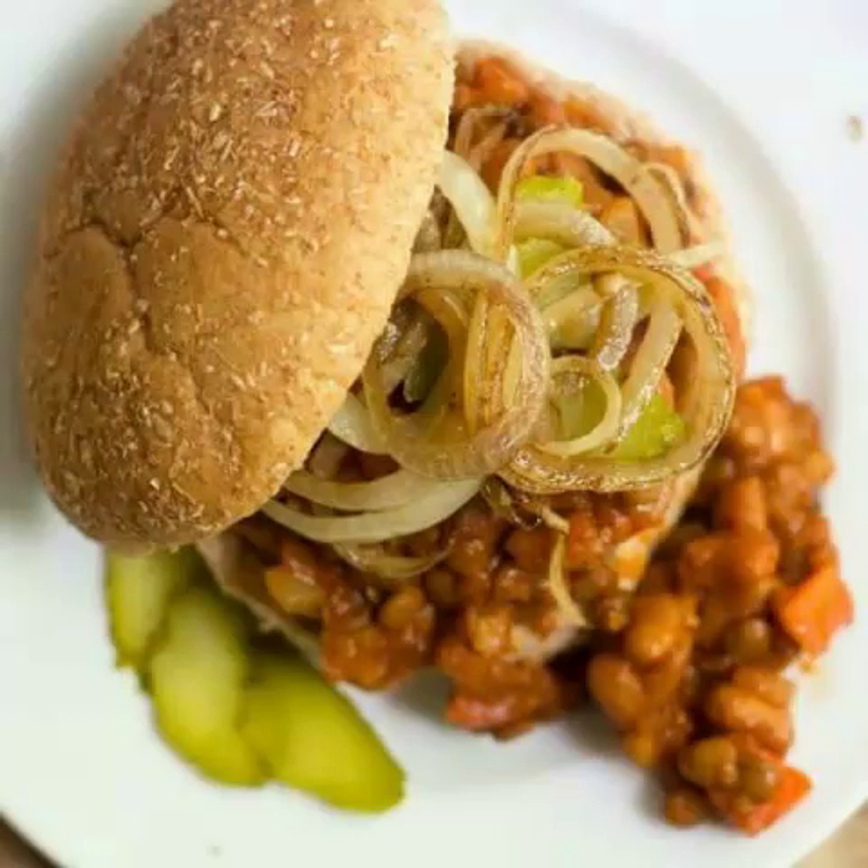9. Bon Appétit's Tofu Sloppy Joes. If you would prefer to stick to a classic vegan protein option, then this tofu sloppy joe recipe by Bon Appétit could be the one for you. A good source of protein, tofu is a healthy and delicious component to add to any recipe, and it makes this sloppy joe recipe a go-to for casual dinners with friends and children's parties alike.